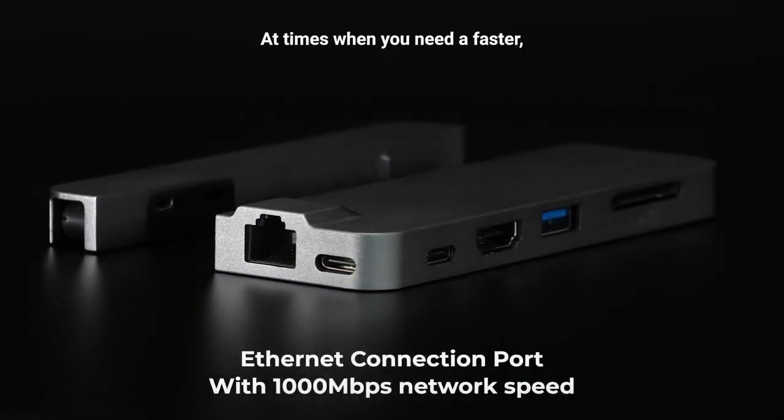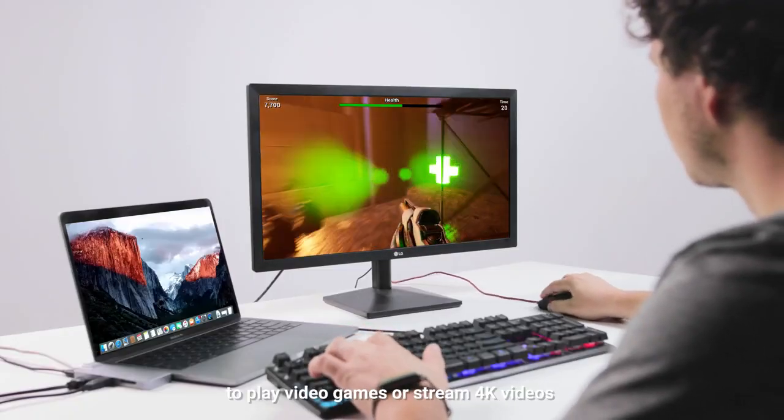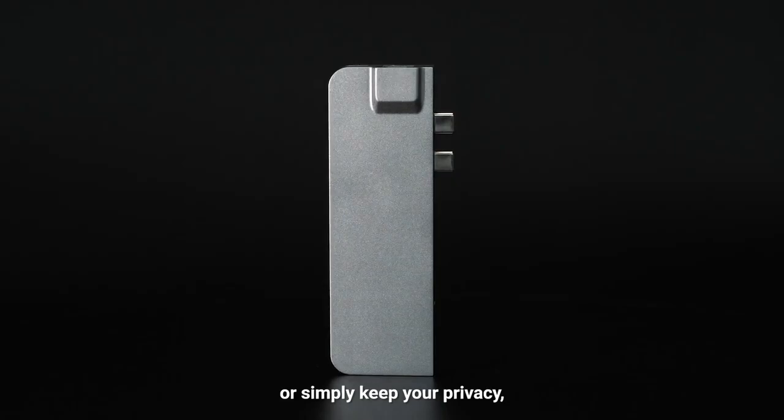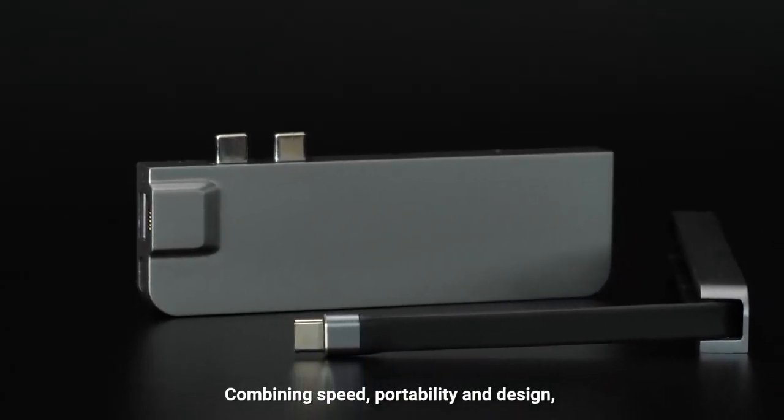At times when you need a faster, way faster internet connection to play video games or stream 4K videos or simply keep your privacy, Turbo Hub has your back. Combining speed, portability, and design,